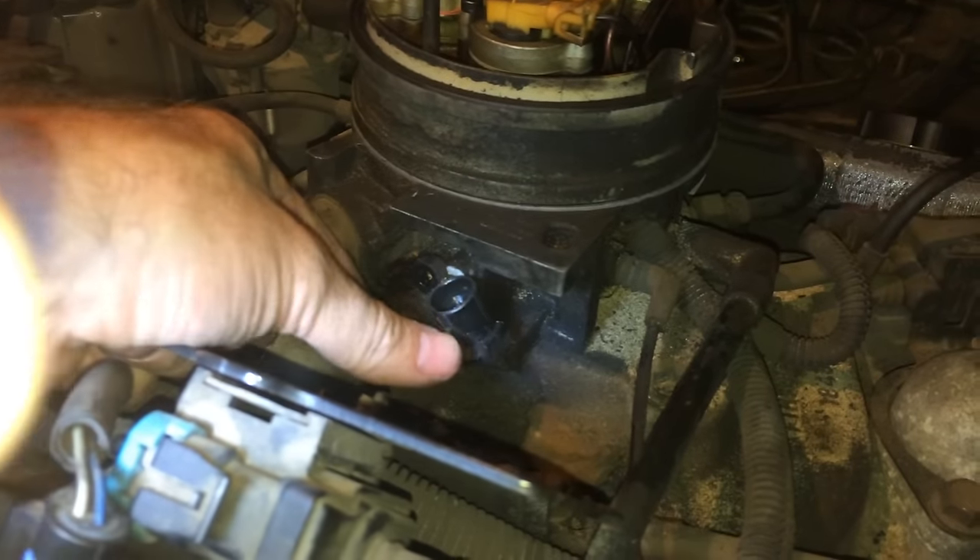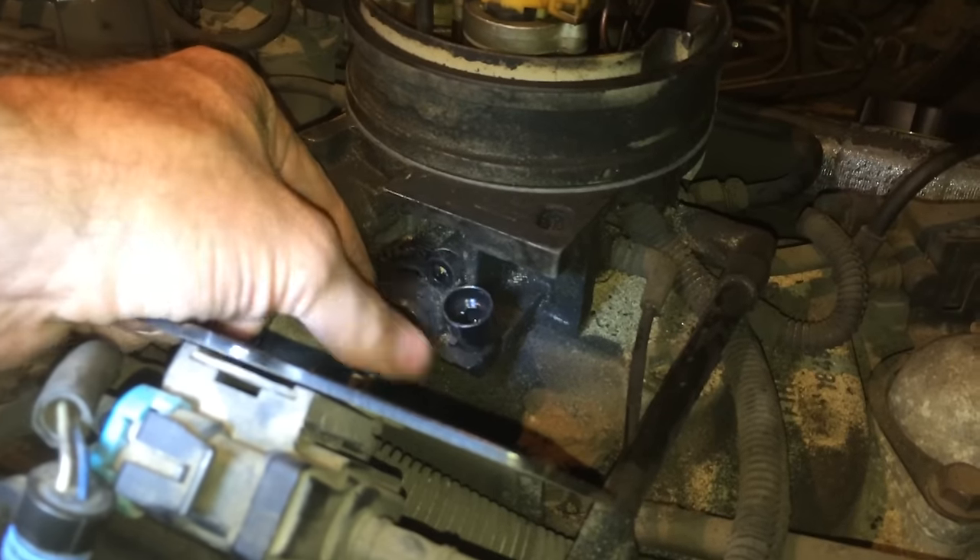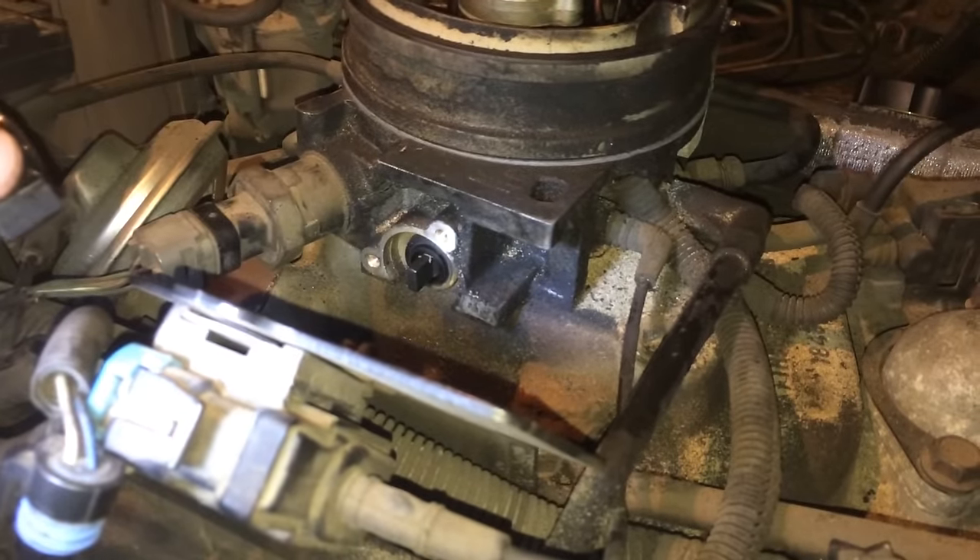It's a little spring loaded. So when you put the new one on, you put it on and then you spring it down and put the bolts in. That is how it comes off, and there is what it hooks up to.